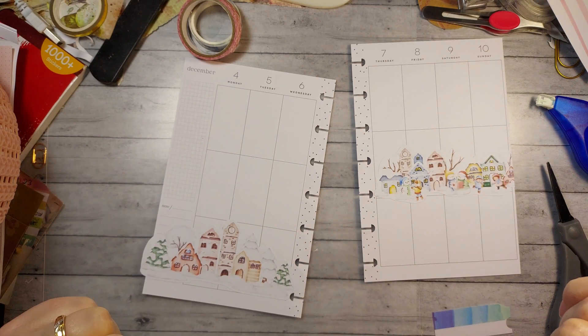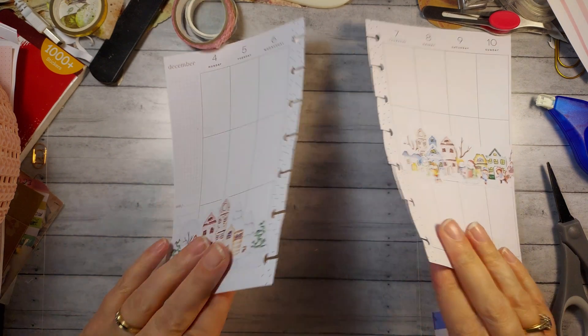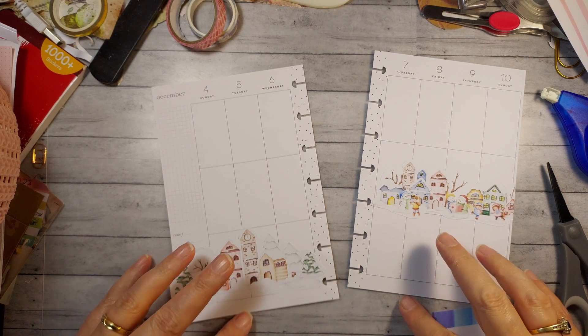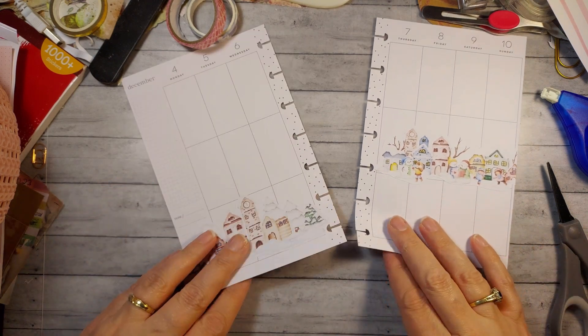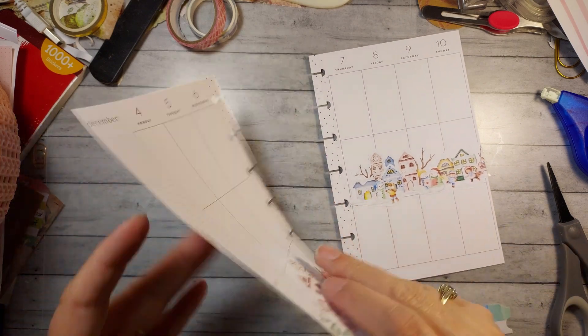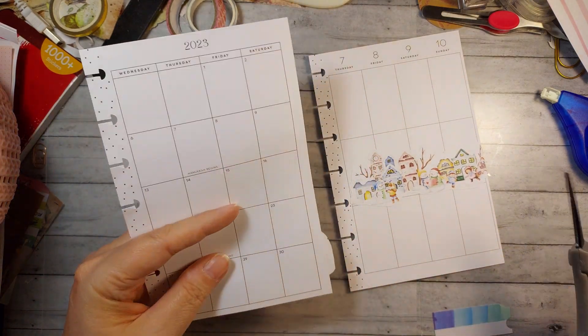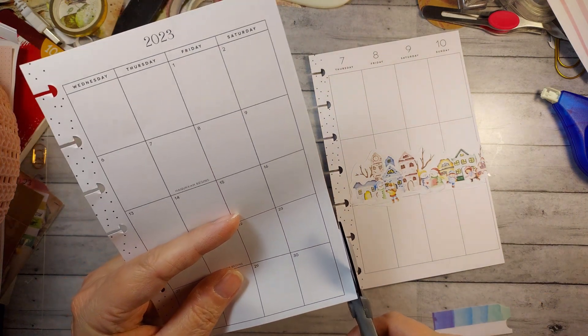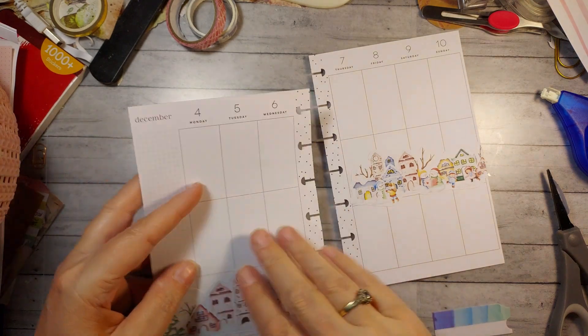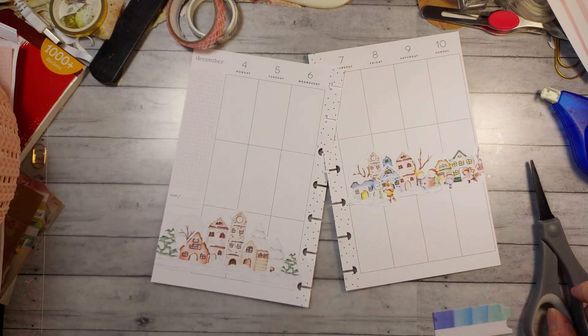Hi friends, thank you for joining me. I totally messed up the filming of the first part of this, but you didn't miss much — I just laid down the villages, that's it. Then I realized I messed it up on my phone camera.